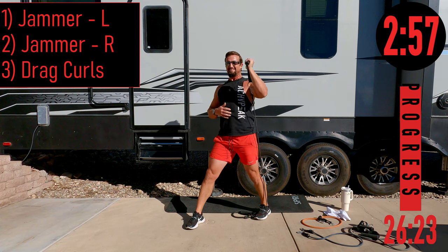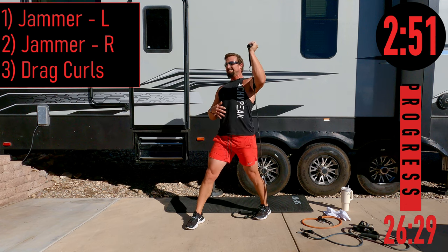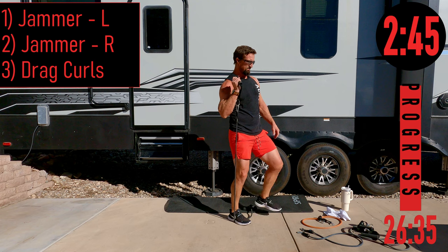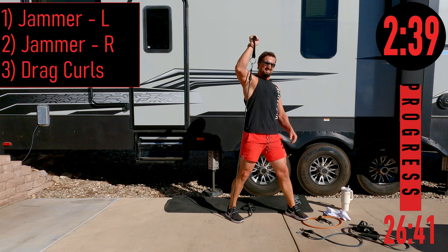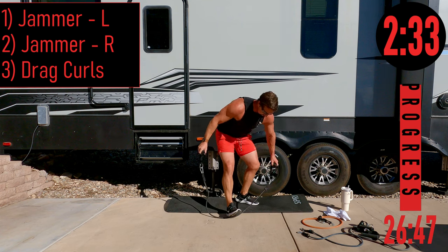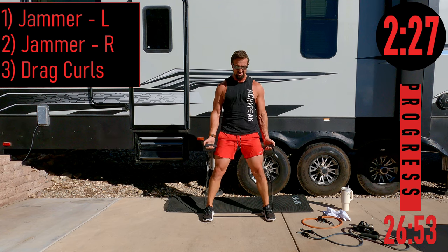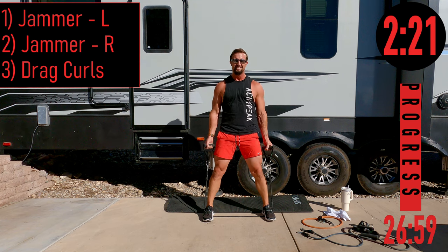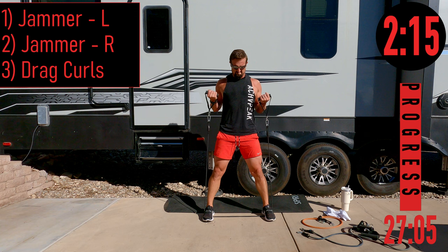Linear jammers left side, one through eight. Switching to right side, one through eight. Drag curls — feet nice and wide, dragging up, coming down, squeeze at the top, one through eight. Back into jammers left side — keep that elbow in front of your shoulder at all times. One through eight. Right side one through eight. Drag curls again — feet out wide, dragging up, squeeze, one through eight.